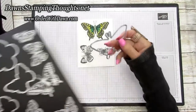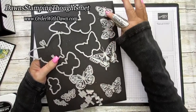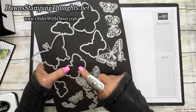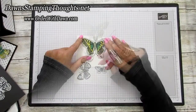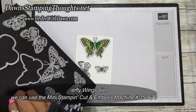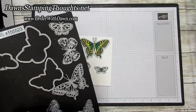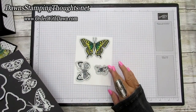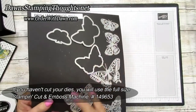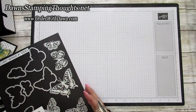Now we'll use the Brilliant Wings dies. If you have the whole die set, remember the straight-edge dies were all one piece. If you cut them apart individually, you can cut with the Mini Stampin' Cut & Emboss Machine. Line them up — this die is for this size butterfly — cut the cardstock individually. If you have the whole piece, you'll need the full-size Stampin' Cut & Emboss Machine. Once cut, this is what they look like — beautiful!